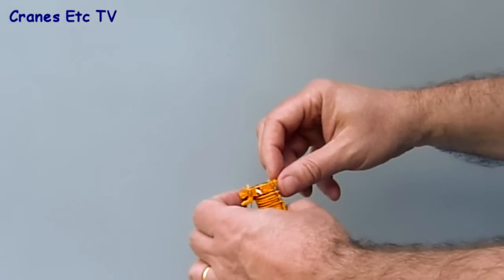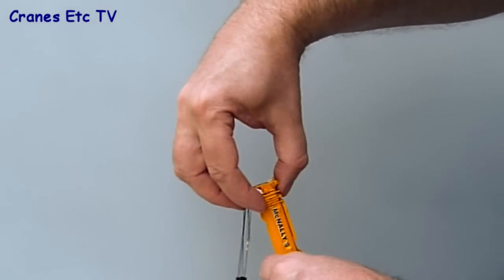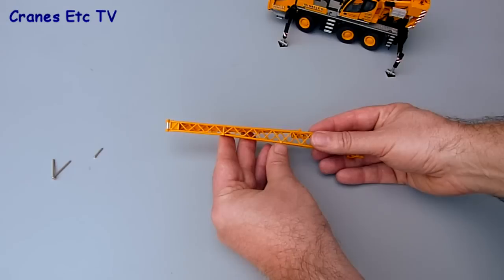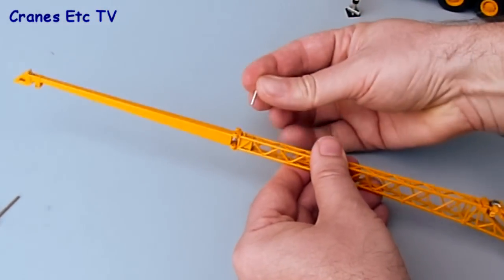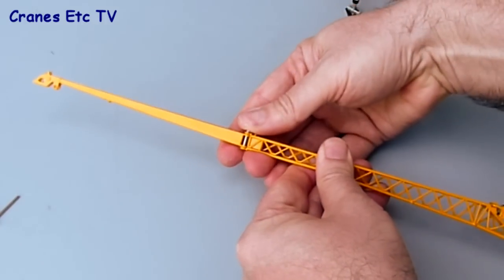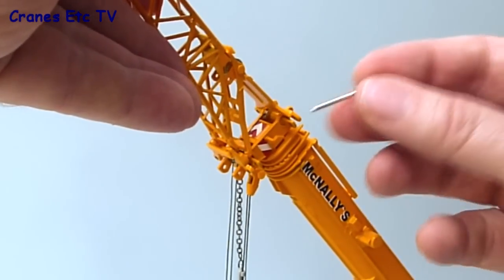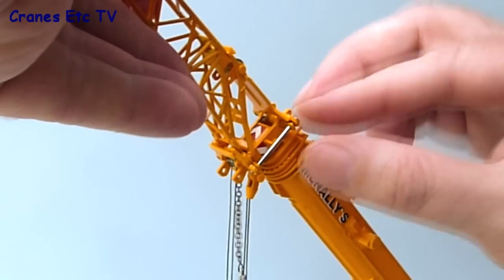Extending the boom is easy and straightforward. You need to remove the pin of the fly jib if you've pinned it on, and then it's an easy matter to pull the telescopic sections out. On this model the McNally's name appears on every boom section, which is a nice touch. As a display option, you can fit the fly jib — it just opens up and pins into place. Fixing the fly jib to the boom, you just pop it over and using the two long pins supplied, put a pin through the holes on each side to secure it.